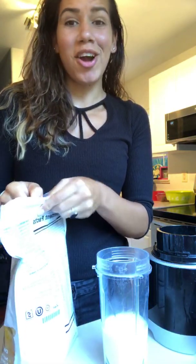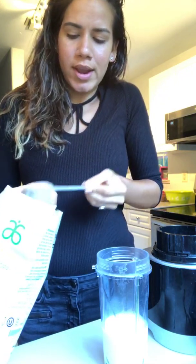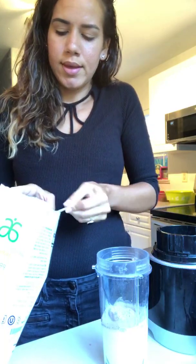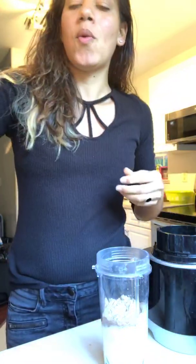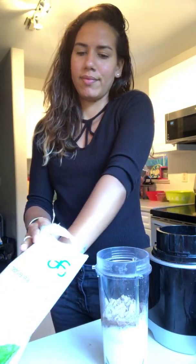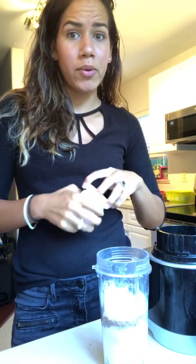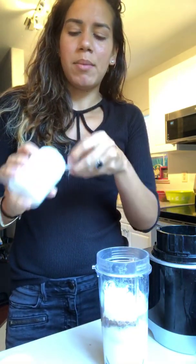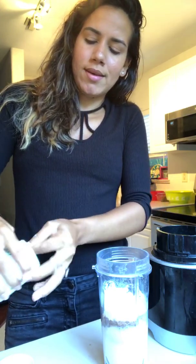Then two scoops of chocolate protein — non-GMO, vegan, gluten-free protein powder. One scoop of daily fiber boost, then one little scoop of my whole food blend multivitamin and mineral boost.